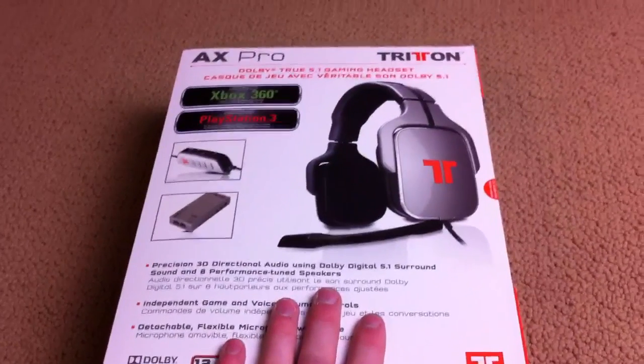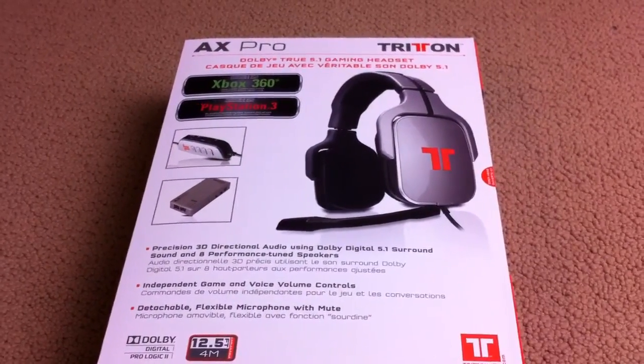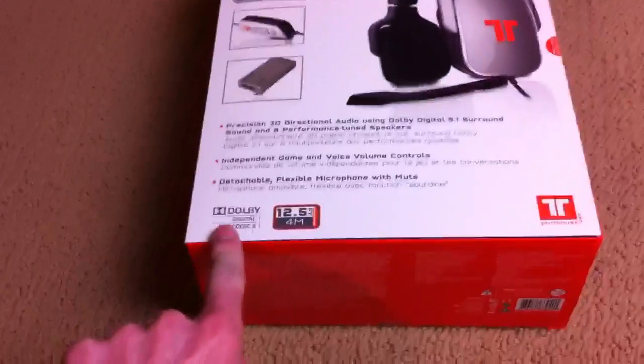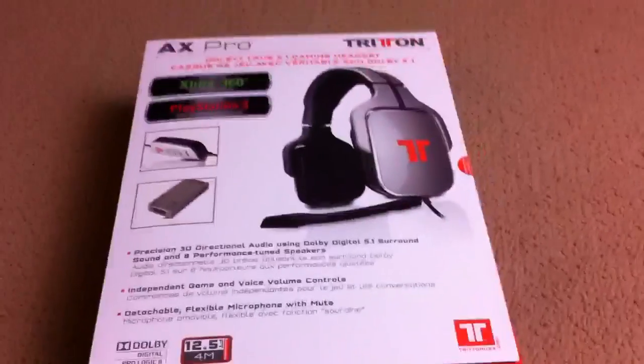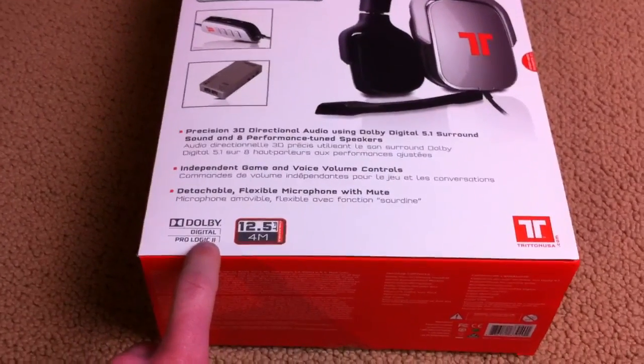There are four drivers in each ear — a sub, two mids, and a treble, which is wild. They claim it'll be Dolby Digital 5.1 surround, and it's the only gaming headset that's compatible with Xbox that is Dolby Digital or ProLogic 2 certified. So that's cool.